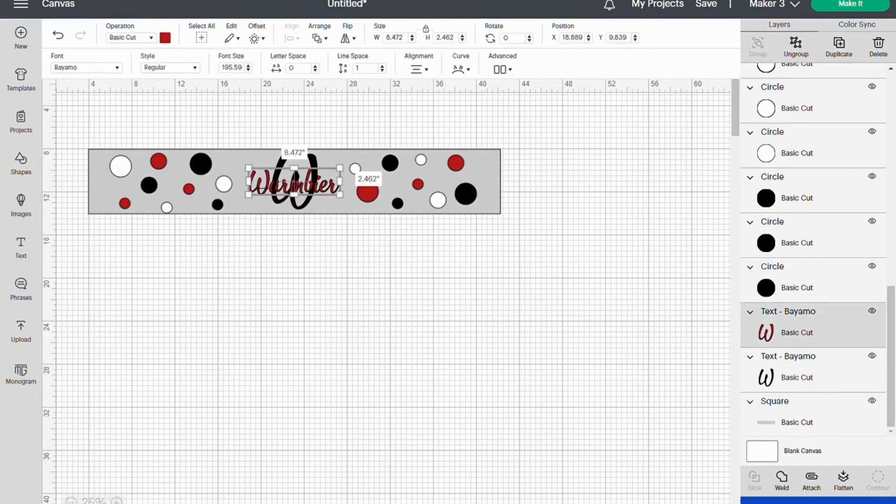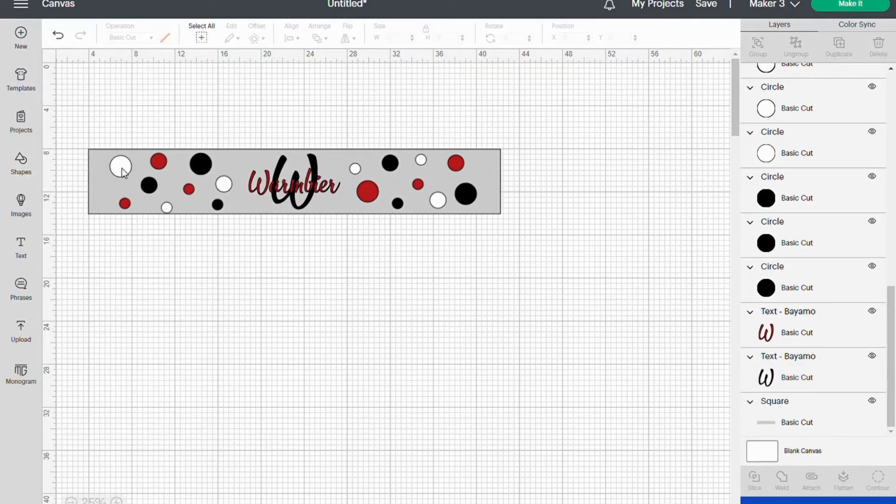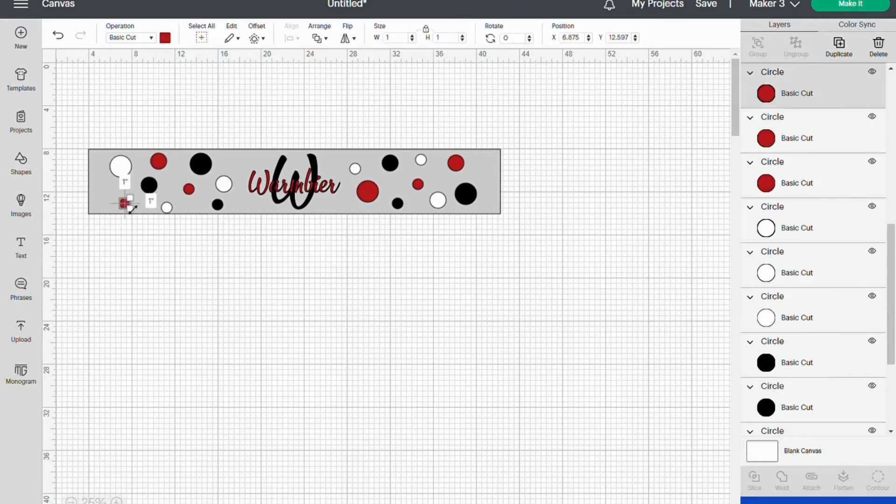Then I'm just going to add my design within that template. So I have the name and the initial. Then I also am going to do these circles by grabbing Shapes and the circle. I made one 2 inch, one 1.5 inch, and the last one was 1 inch.